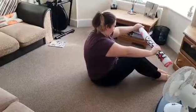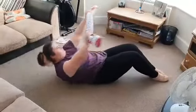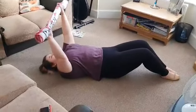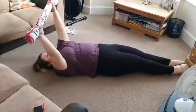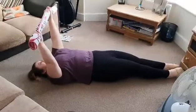Stage two: lie down with knees still bent, holding the towel up with straight arms above your head. Stage three: straighten out your legs with toes pointed — make sure those toes are pointed — with the towel still held above your head with straight arms.